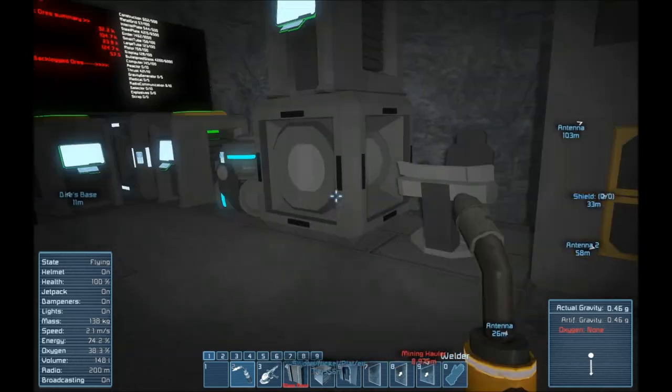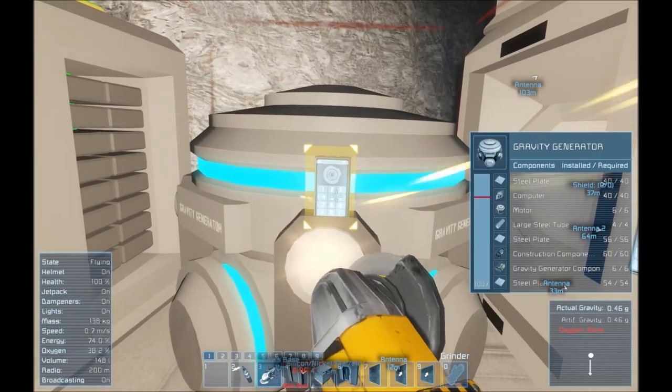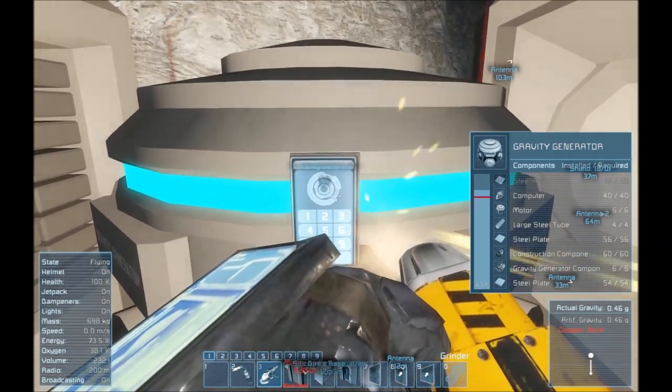Hello everyone, this is Direwolf20, and welcome to episode 12 of Direwolf20's Space Engineers series.